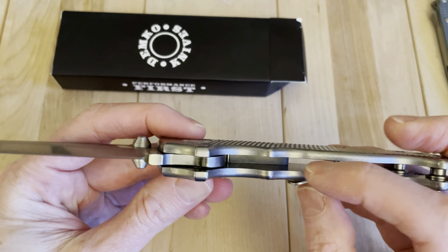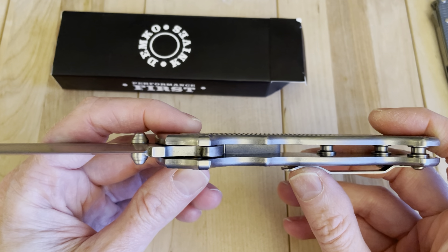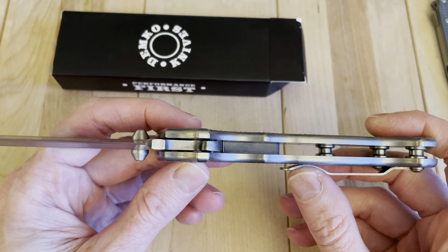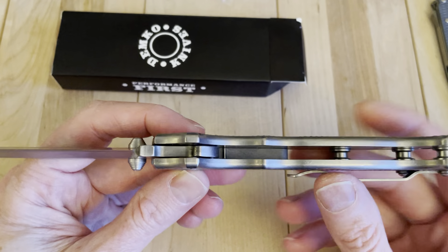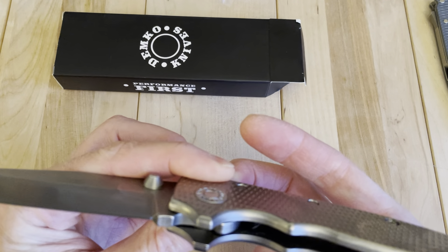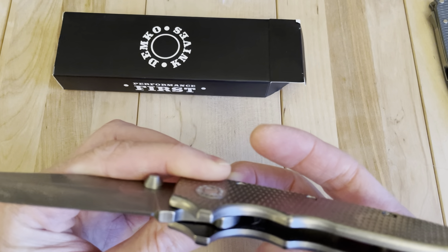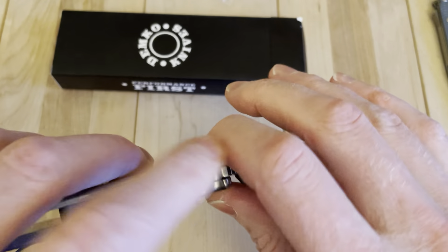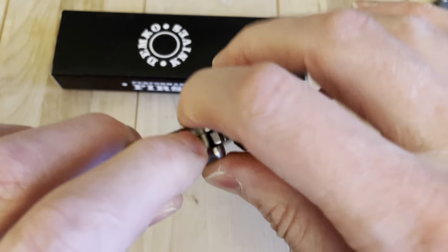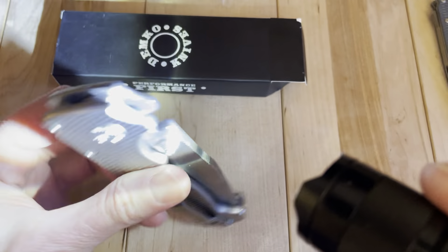This is really showing like an old one — it doesn't even have the 17-4 pH in there on the shark lock. I think he said it was a Cruwear model, but I don't know where he got that from. Let me pull out my flashlight and see if I can find it on there.